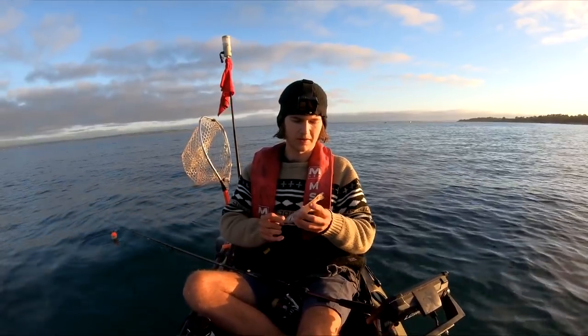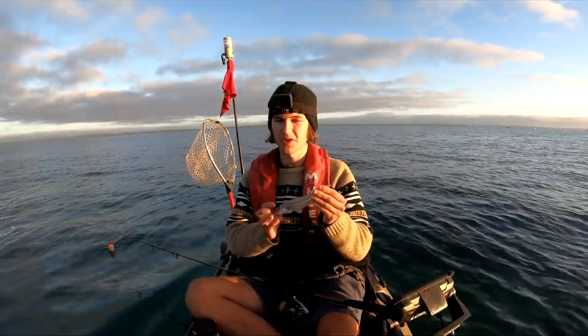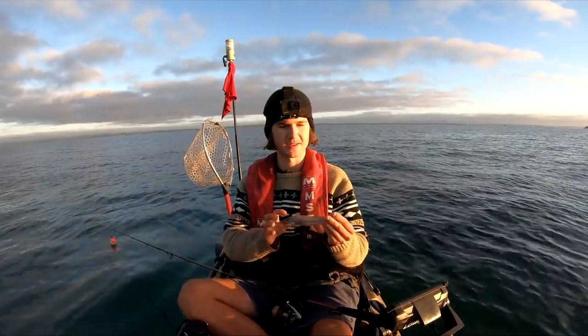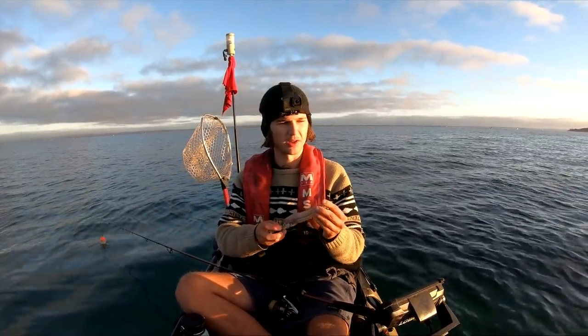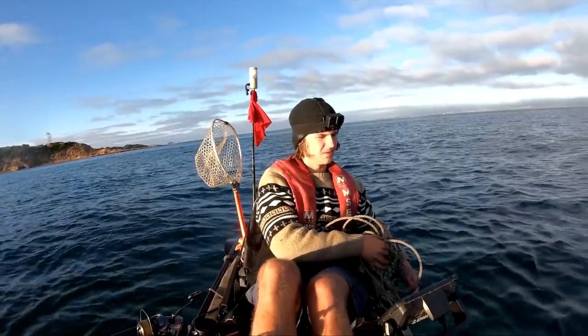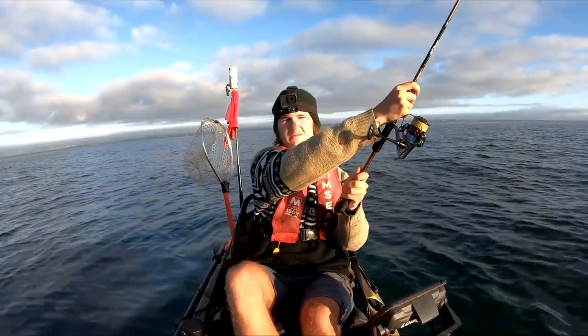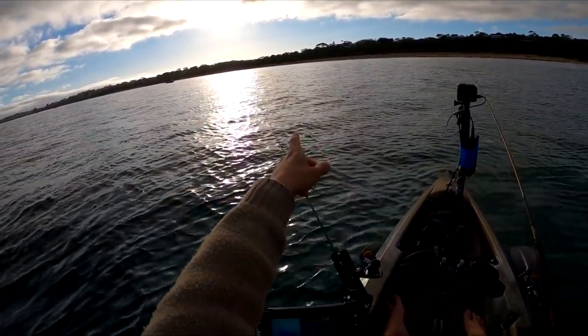The whiting just aren't playing the game at the moment — I don't even think we've had a bite from a whiting yet. We'll do a few more moves but we might have to change plans. At the next spot I'm going to get a squid float out, which will also let us catch some fresh squid to use as bait for whiting.